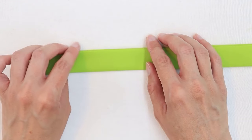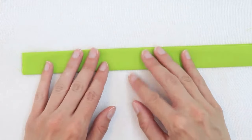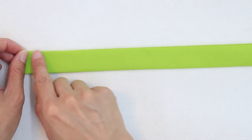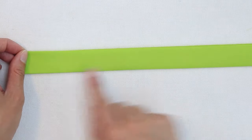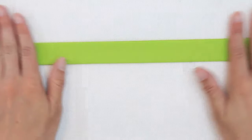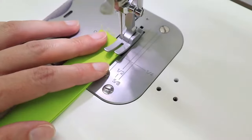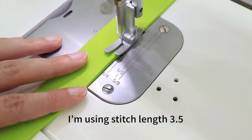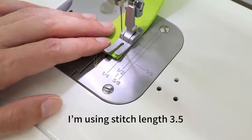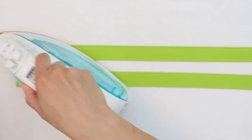When sewing your strap, you only really need to sew the edges that are open. However, I really like the look of stitching on both sides, so I'm going to stitch along one edge and the other edge with about an eighth of an inch seam allowance. I'm going to repeat this process for the other strap.